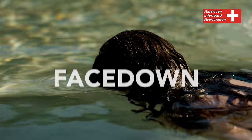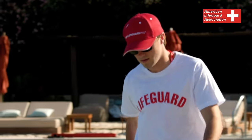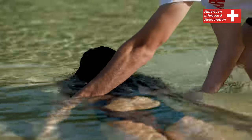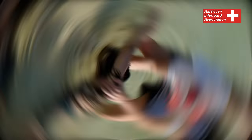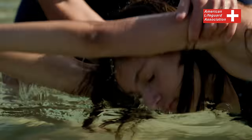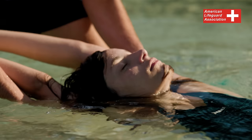Head Splint Face Down. In extremely shallow water, approach the victim's head from the side. Grasp the victim's right arm with your right hand and the victim's left arm with your left hand, effectively trapping the victim's head between their arms. Initiate a controlled rolling motion, gradually turning the victim towards you. Step from the victim's side towards their head, facilitating the transition to a face-up position.